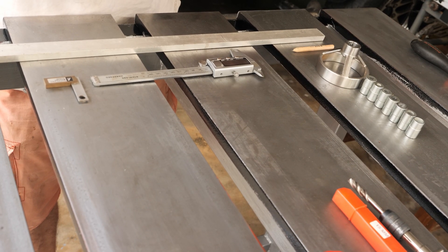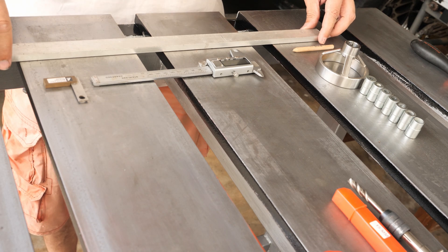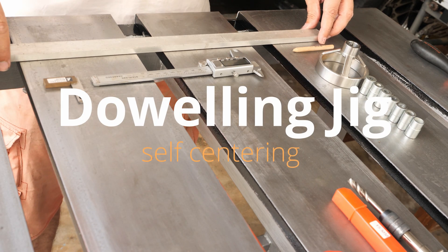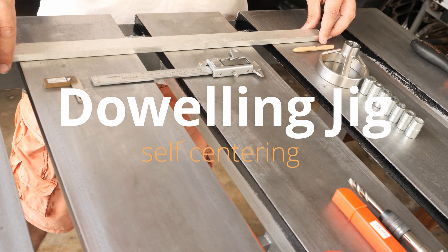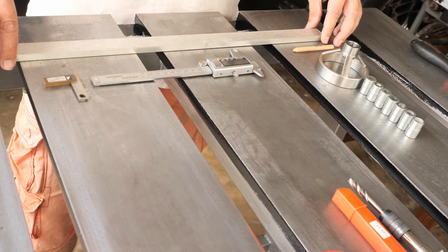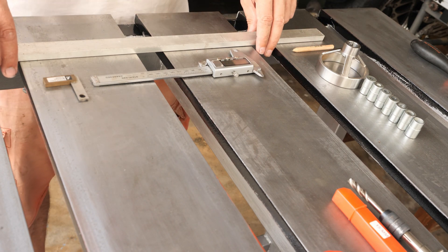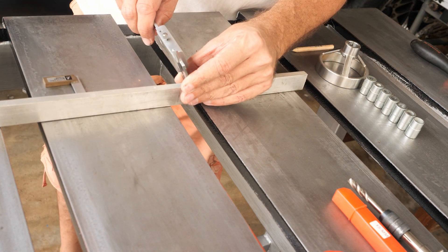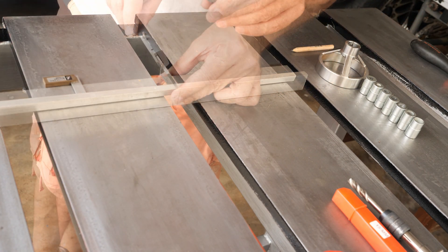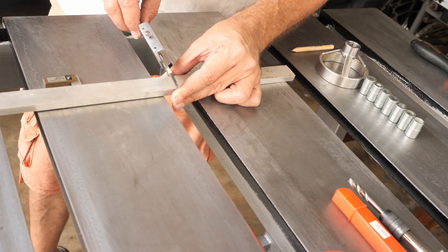Welcome again to Tiger Carpenter. Today I'm going to make a doweling jig which is self-centering. To make my self-centering doweling jig I'm going to use this aluminum flat bar, 10 millimeters thick and 25.4 millimeters wide.